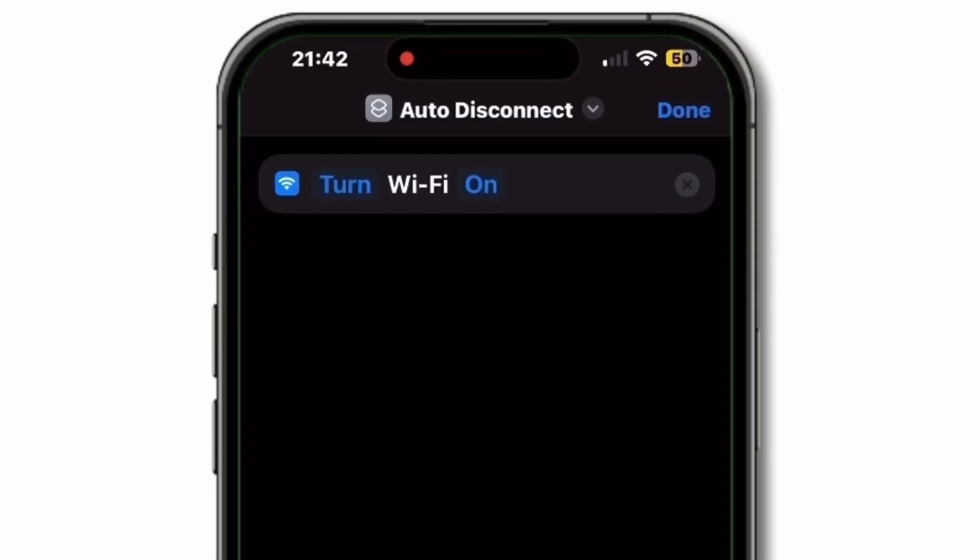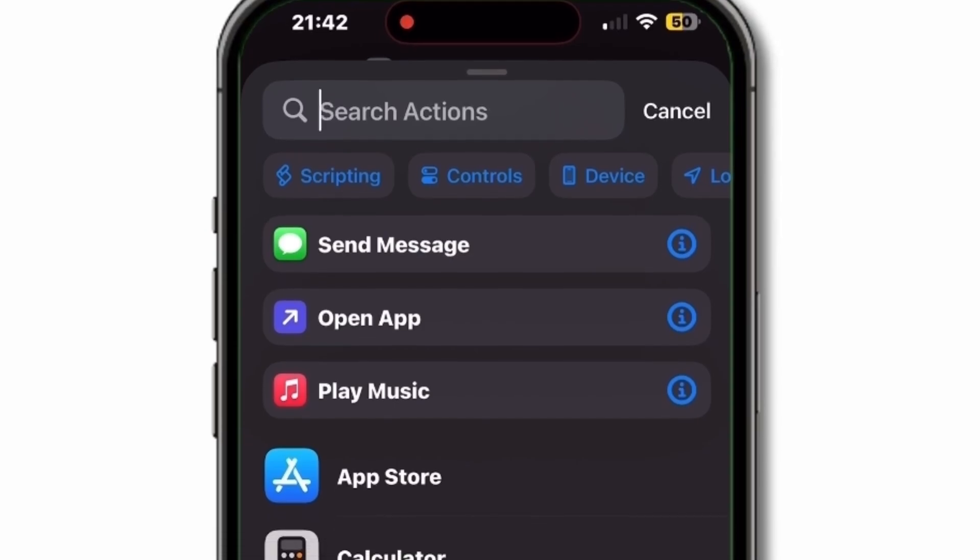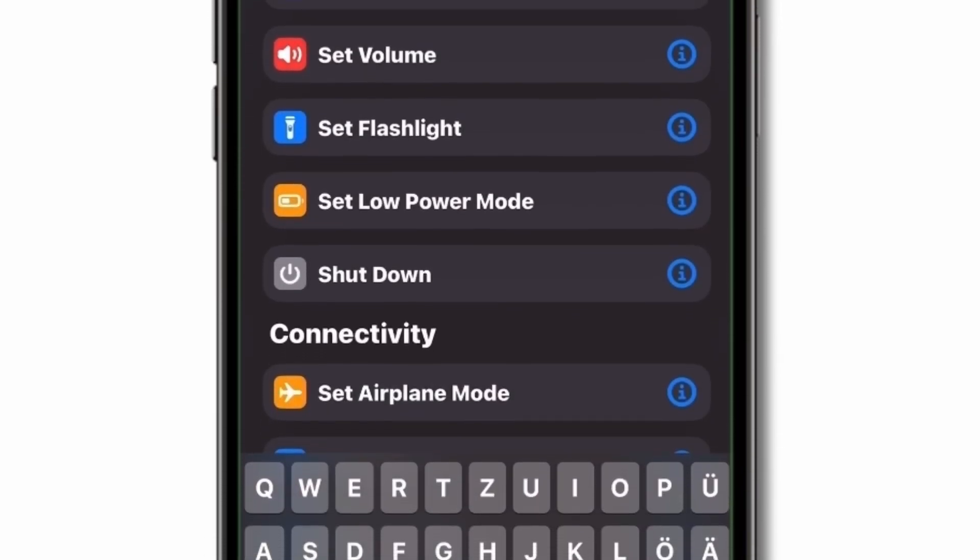Tap Add Action again, then search for Set Bluetooth. Set it to Off. Optionally, to turn off mobile data, search for Set Cellular Data and set it to Off.